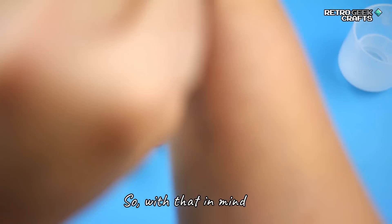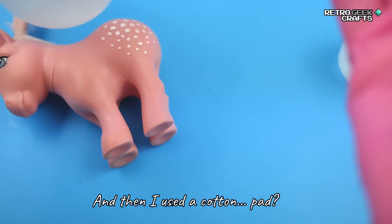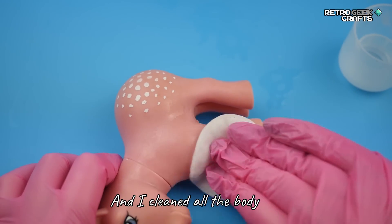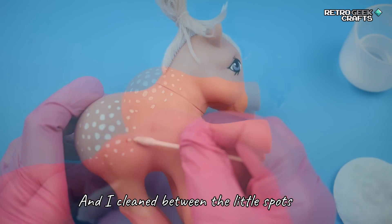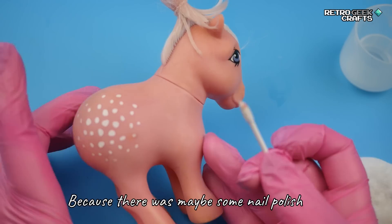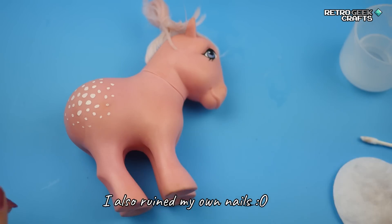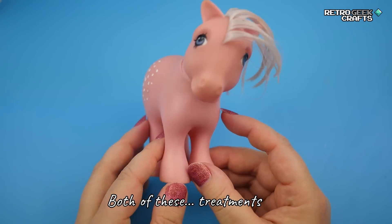So with that in mind, I first used some cotton buds and then a cotton pad — I think that's what it's called, this little circle thing — and I cleaned all the body. Then I went back with the cotton bud and cleaned between the little spots because there was maybe some nail polish or something in there. I also ran my nails along it, and here is what it looks like after both of these treatments.